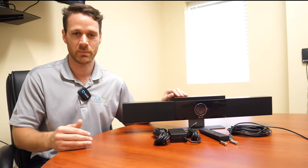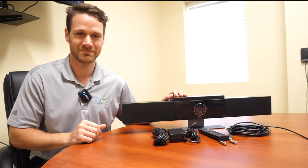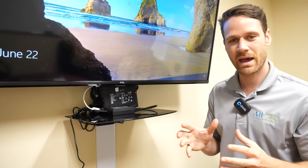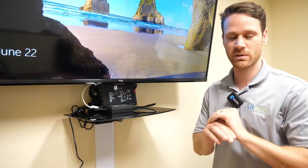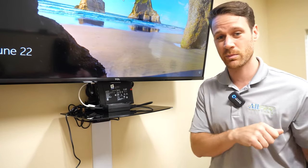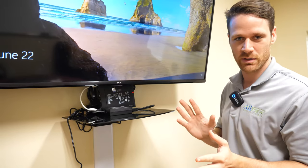Next steps — let's go ahead and jump into actually installing this and giving you a sample of what that looks like. As you can see, we actually have a computer behind the TV. We highly recommend having a computer either on a shelf or actually installed behind the TV. That just makes it way easier to join Teams, Zoom, and other video conferencing platforms rather than trying to do it through a smart TV. Highly recommend that — then just get a wireless keyboard and mouse so you can use your TV like a computer. That's the easiest way to do it.